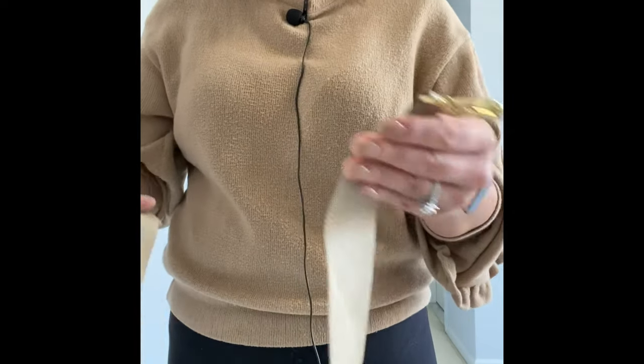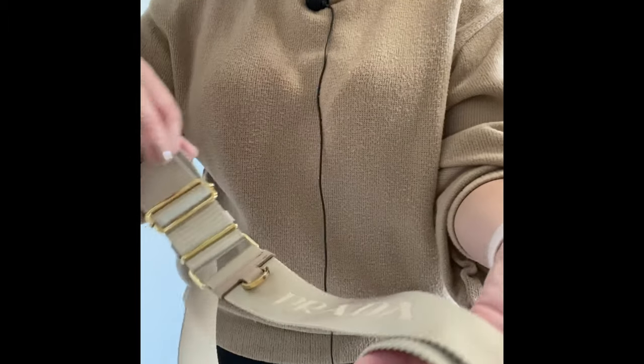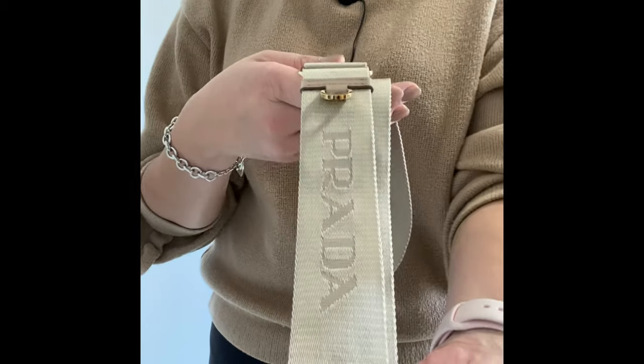Let me show you a closer look at the straps. It's gorgeous — I fall in love with this color. I think this is going to be in my permanent collection.